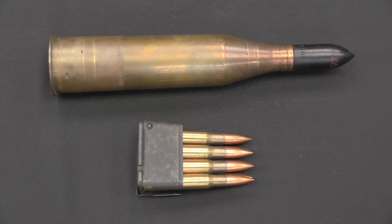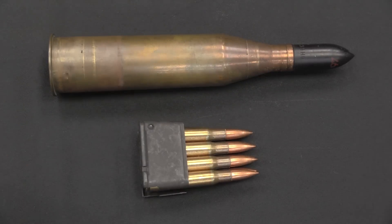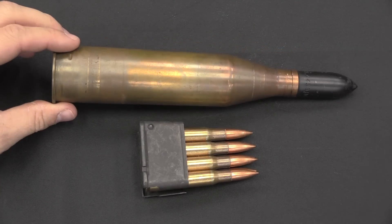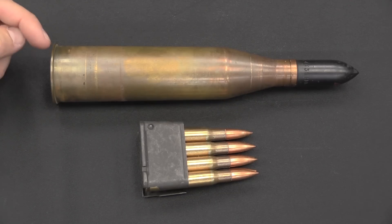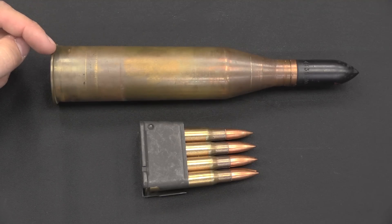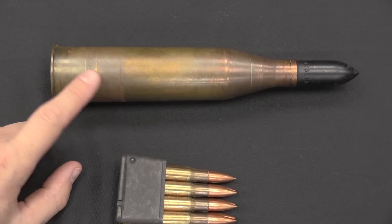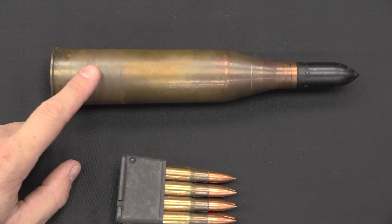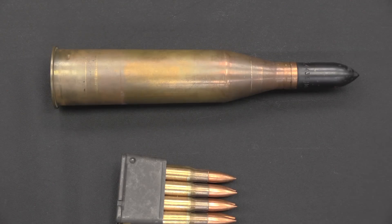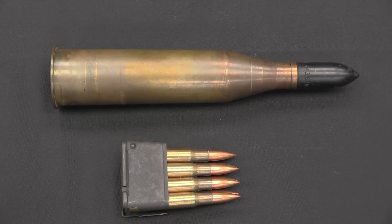Let's start with the ammunition for a size comparison. Here's a full clip of .30-06 for an M1 Garand, compared to a single cartridge for the M42 anti-tank rifle. This is a 180mm-long cartridge — ludicrously huge. But remember, this is not a locked breech, so all the powder is being vented out the back of the gun, and the amount of powder is oversized to compensate for that.